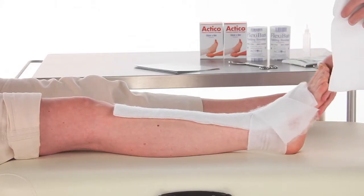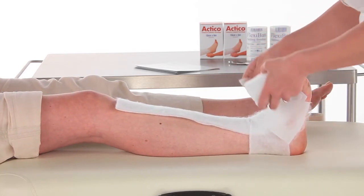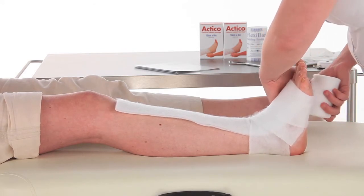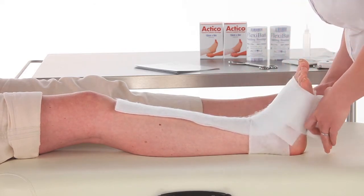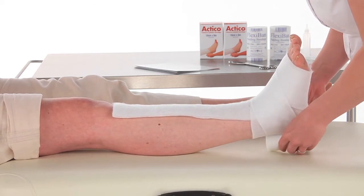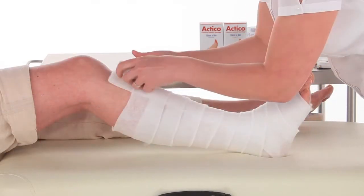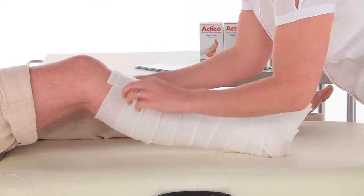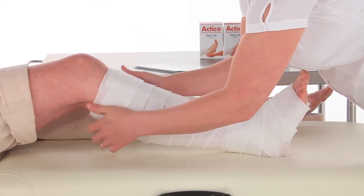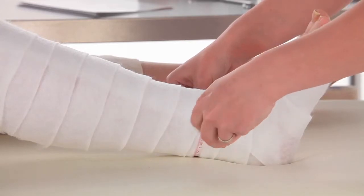Please position the foot toes to nose when applying the padding. Secure the padding with two turns at the base of the toes and with a figure of eight at the ankle, before using a 50% overlap spiral up the leg. Finish the padding two centimetres below the popliteal fossa.